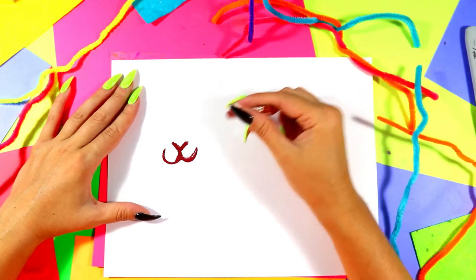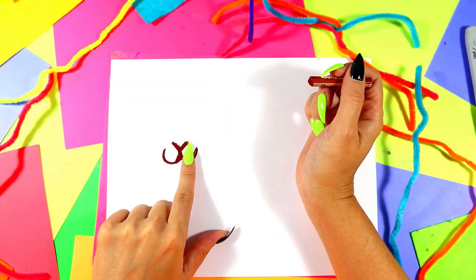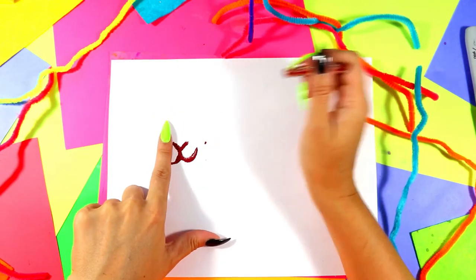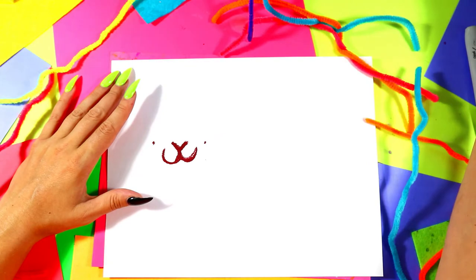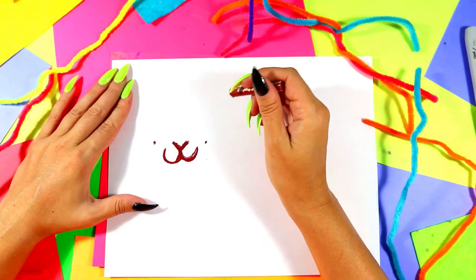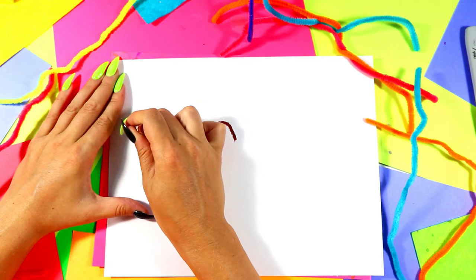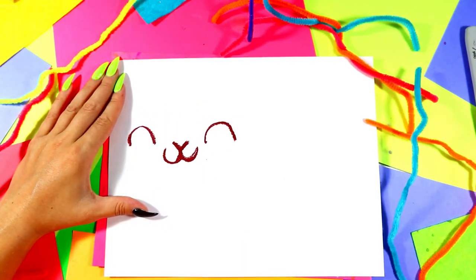Next we're going to do squirrel's eyes. We're going to find the top corner of the V and put a finger there, then put one dot at the same level, and then another finger-space dot at the same level to mark out where we're going to put our cute little eyes. We're going to go up, around and down, up, around and down to make two squirrel eyes.